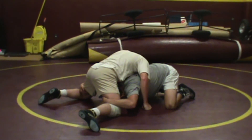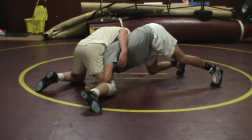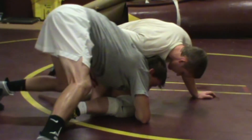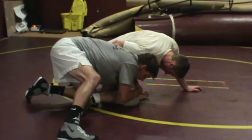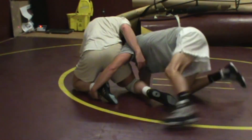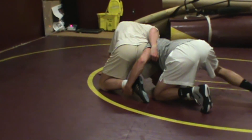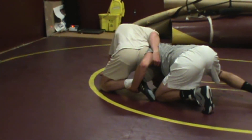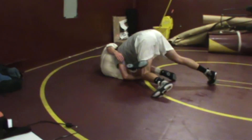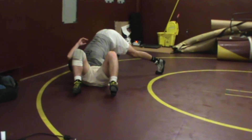To salvage this, we're going to switch to a single leg. Matt's simply going to switch both hands to a single, hop up on his toes, and then turn the corner immediately. Once you turn the corner, take your front hand and put it on your partner's knee. Your back hand goes to his back ankle — this is what we call the backhand reach. Now all Matt has to do is drive his shoulder into Colin and drive Colin over, looking for a half Nelson or a near cradle on the finish for back points.